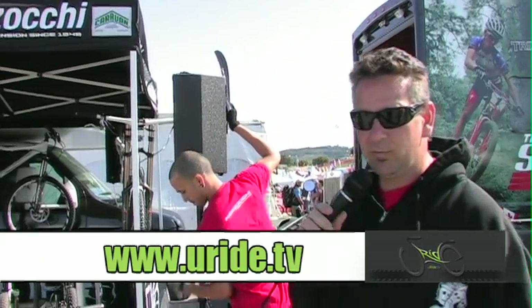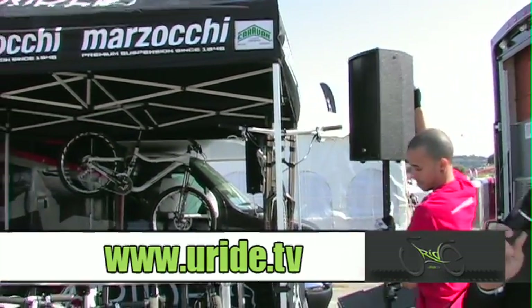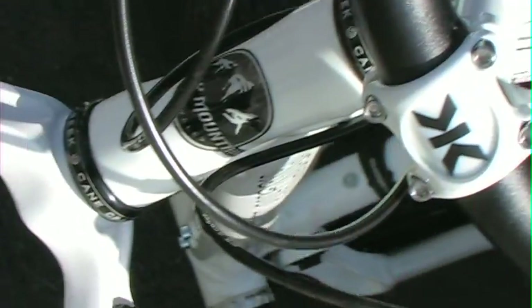We're at the 2010 Seattle Classic and we're at the Marzocchi booth, and we're going to be showing some of our 2011 forks. We're going to start off the line here with our 2011 Corsa.